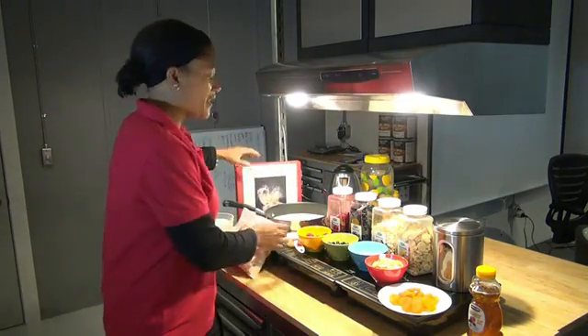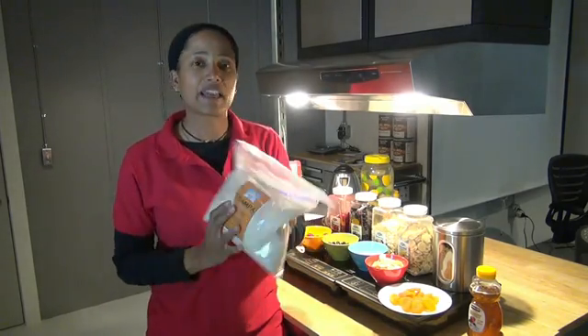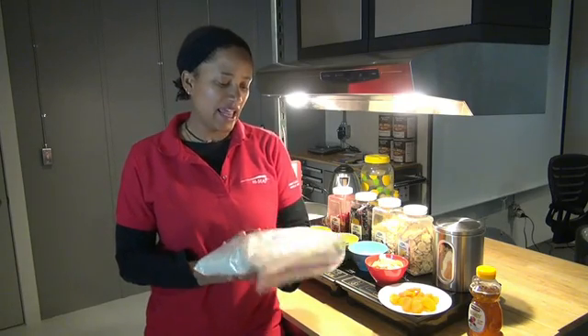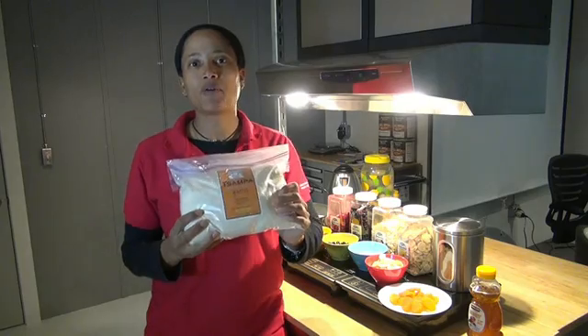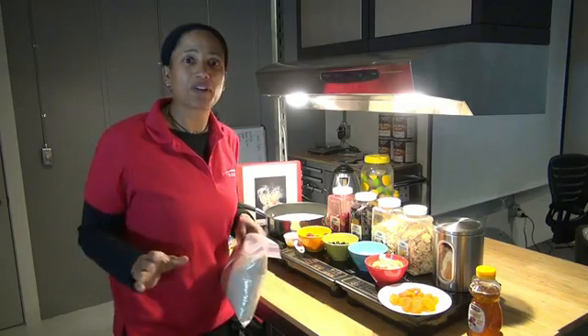That is going to be Tsampa. I've actually never made Tsampa or tried it before, but I'm really excited because it's an easy recipe to make. The people at the Great Himalaya Foods Company sent us this all the way to Hawaii so that we could make this dish. So let's take a look at the ingredients we're going to be using today.